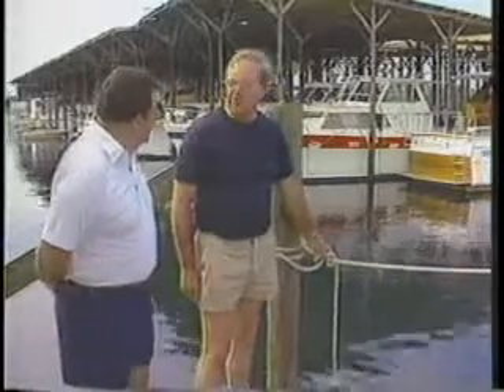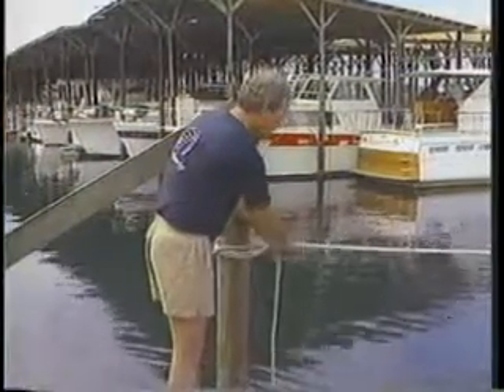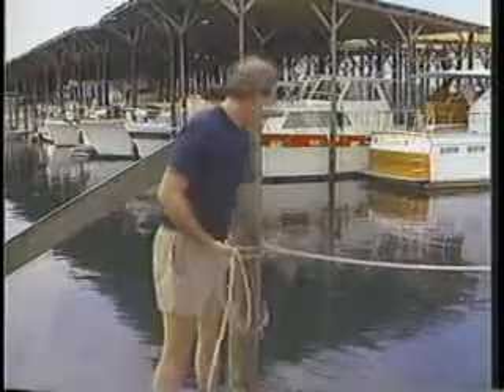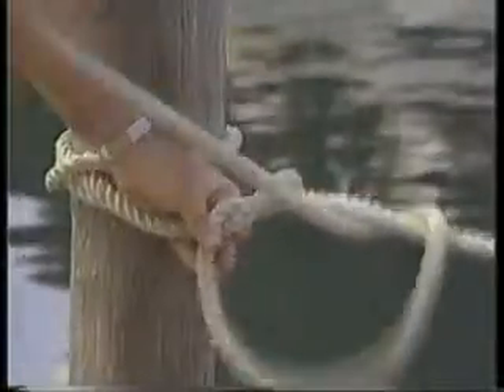Let's show folks how to take a hitch. First, we'll undo the one we've had here. The line coming away from the post is the standing portion. Take the bitter end and drop it over the line running to the boat, reach down in between the post, under and grab the bitter end, and pull it through. Then take the line back over again, reach back through the loop, grab the bitter end, and pull it in. There you have a standard half hitch.